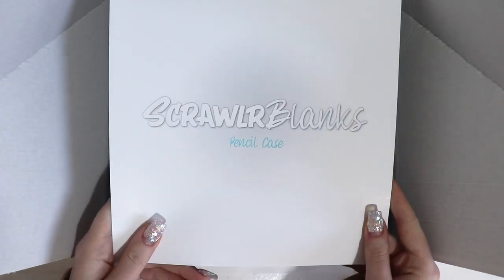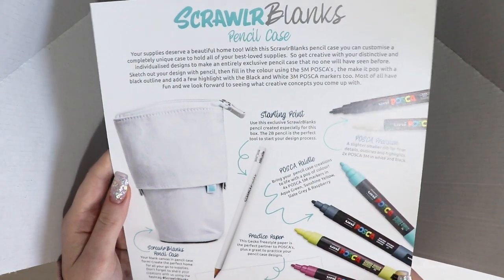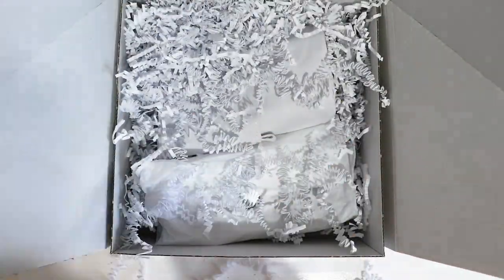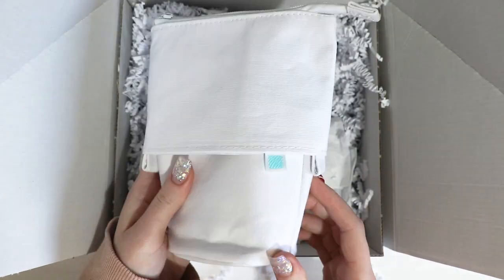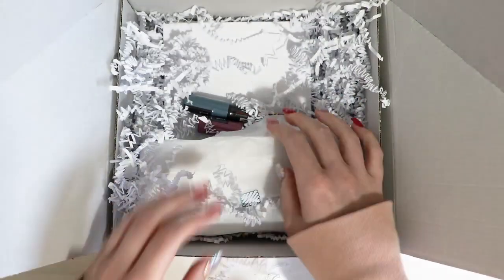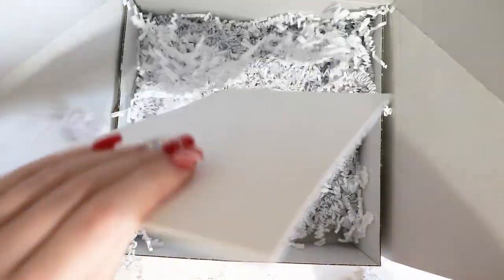They've got a sheet here that says 'Scrawlr Blanks Pencil Case' and a list of all the supplies and everything that's included. Oh look at this, there's some nice white briefed paper. Let's move these. We have a pencil case — very nice. Let's get some supplies out — little sheet here.